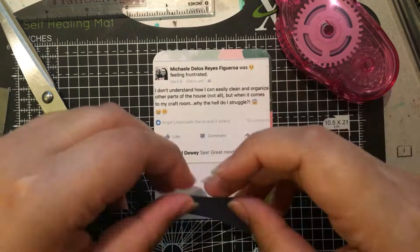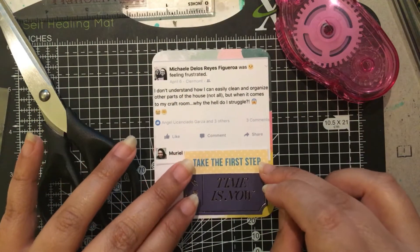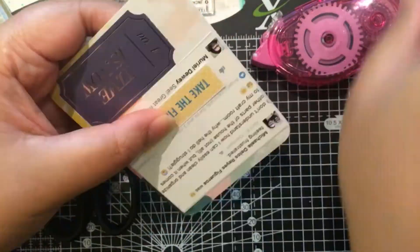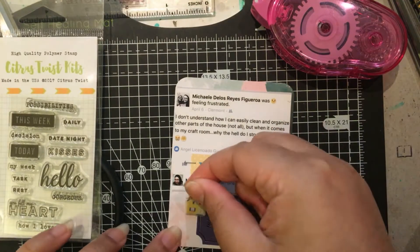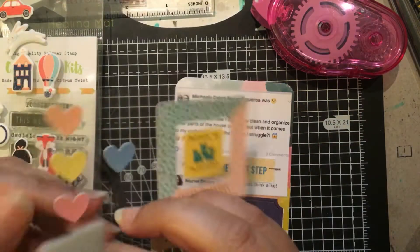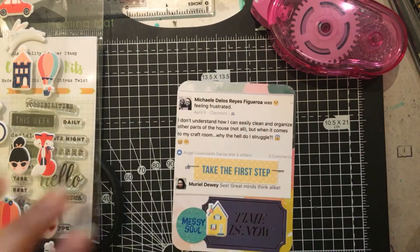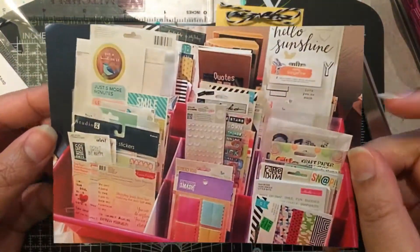Here is another 3x4 and I took a snapshot of one of my statuses about how I can clean other rooms in the house but yet when it comes to my own craft room I have a really hard time organizing and cleaning it. I added a few embellishments from Dear Lizzy and I just love that 'messy soul' — it just worked perfectly with this 3x4 card.